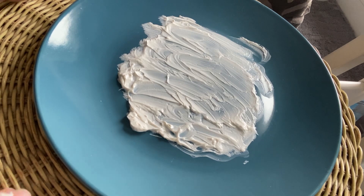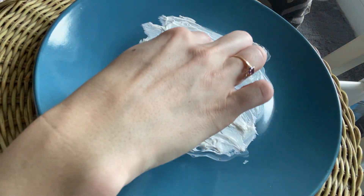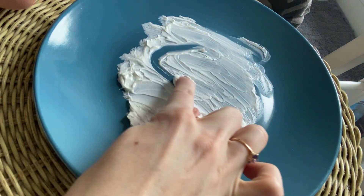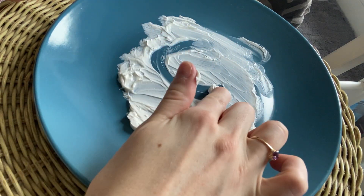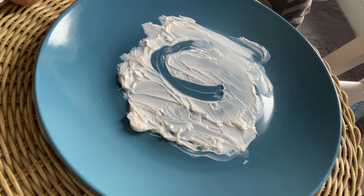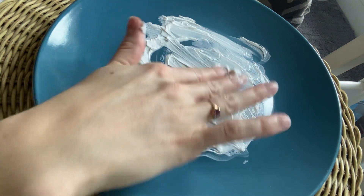Let's make a C. This is so much fun. Okay, to make a C, we just start at the top, make a curve. Start at the top, make a curve. Lowercase c, c-ca-c-c.